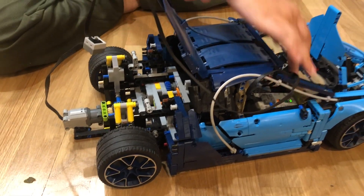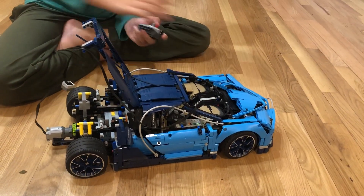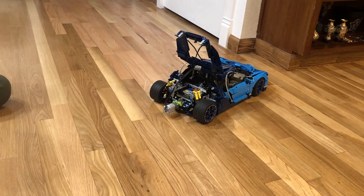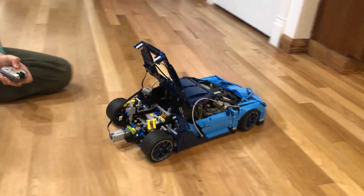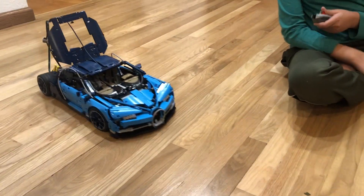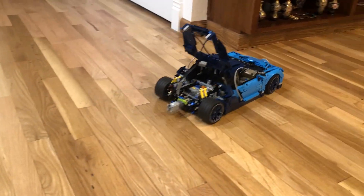Here's a demonstration. As you can see it's very simple for the motor — even though the Bugatti Chiron is very heavy, it still works.